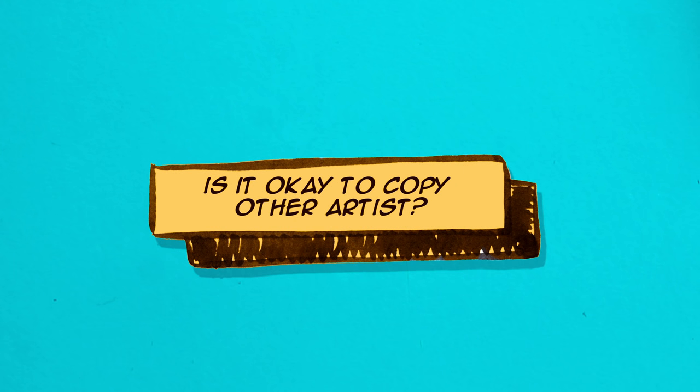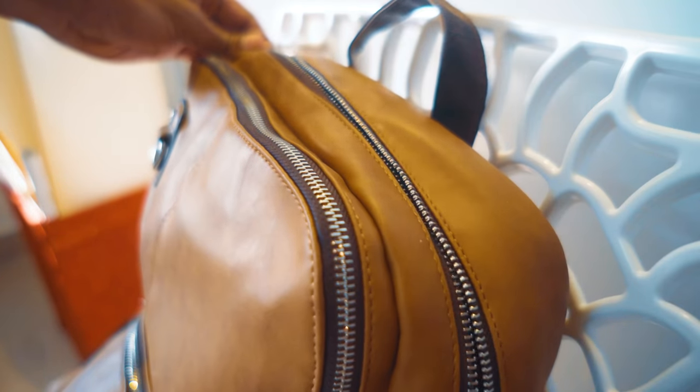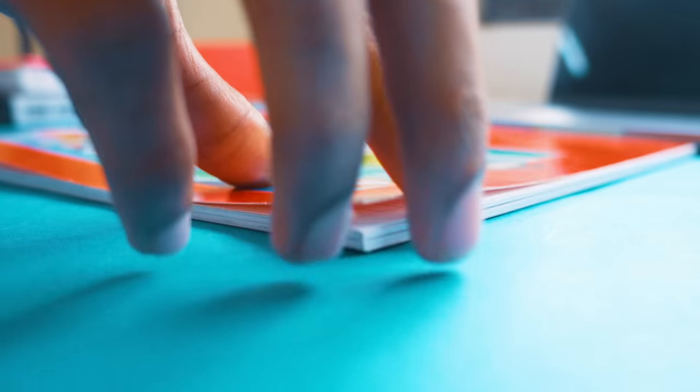Is it okay to copy other artists? People say it's wrong to do so, that we're being unoriginal or ripping off others of their ideas. Are they right? Well, yes. And no.